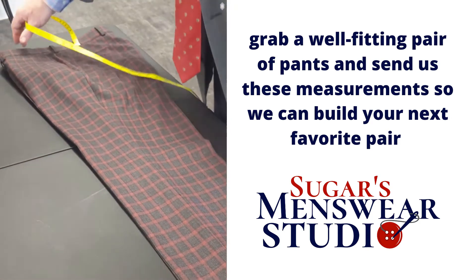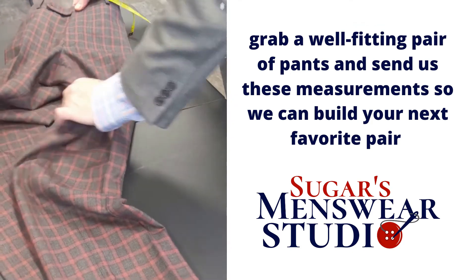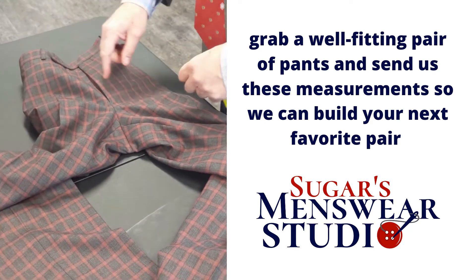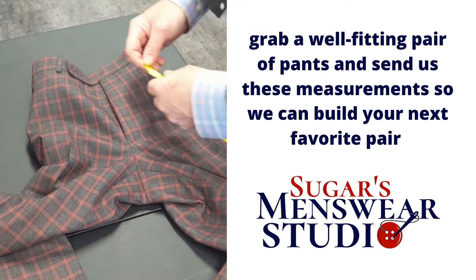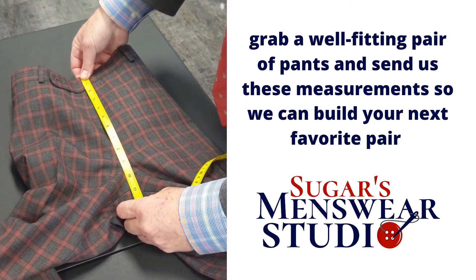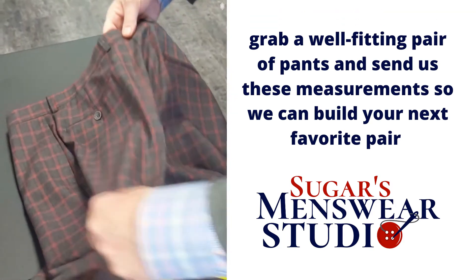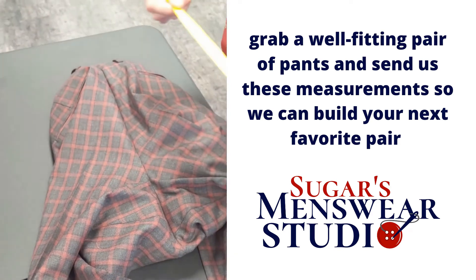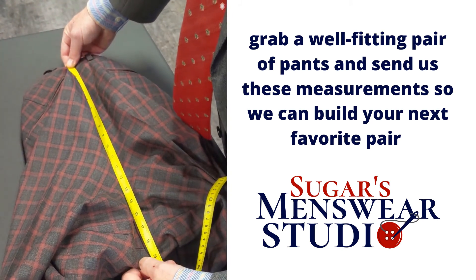There's a second way to get a crotch depth, and this information is always good to have: front rise and back rise. The front rise will go from the top of the pant to the very middle where all the fabric meets. The front rise here is eleven, and the reverse side — the back rise — is eighteen.